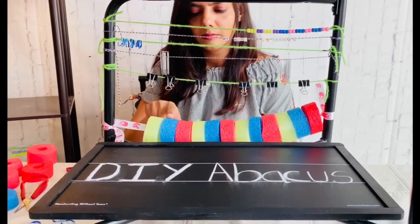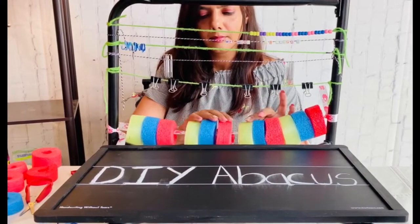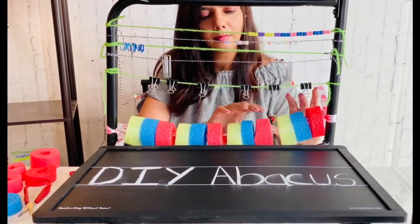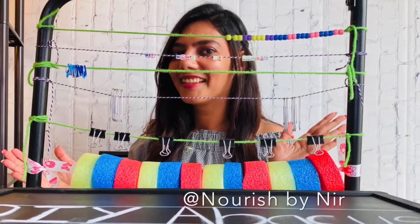Using different colors in a pattern will help build pattern and sequencing skills. Go ahead, make your own version of the abacus and share your pictures with me!